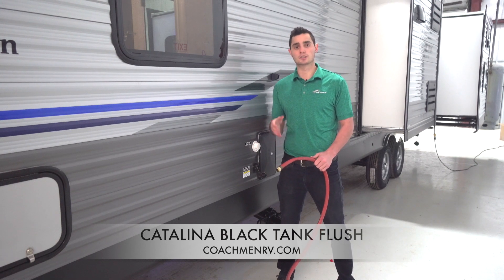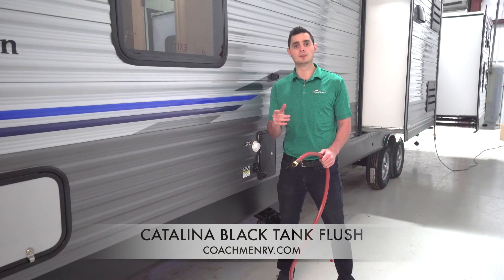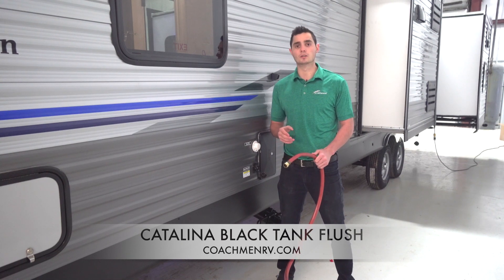After one to two minutes, shut off the water, shut off the valve of the Black Tank, wrap up your hose, and it's as simple as that. The Black Tank Flush makes a terrible job easy — no tugging on the dirty hose through your camper and forcing it down the toilet. Just easy and efficient camping, and that's the type of camping Coachman Catalina wants for you and your family. That is why we equip all of our products with the standard Black Tank Flush.